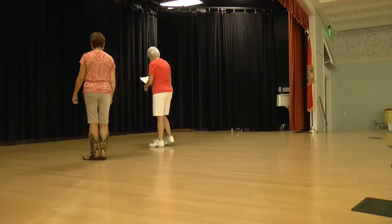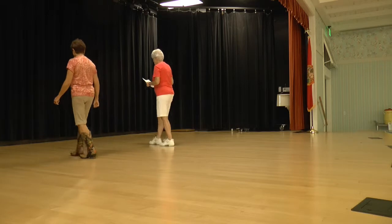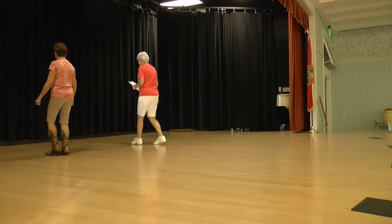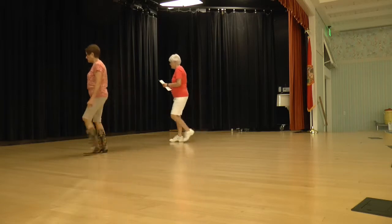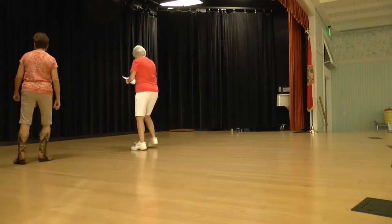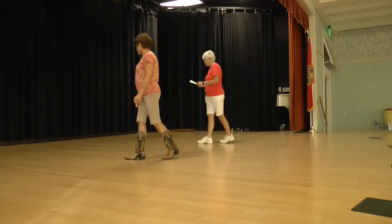So let's add that together. Heel home, heel home, heel home, rocking chair. Step, lock, step, mambo step. Bind right, and scissor cross. Go left, and scissor cross. Back, cross, back, cross. Side right, cross — or scissor cross.